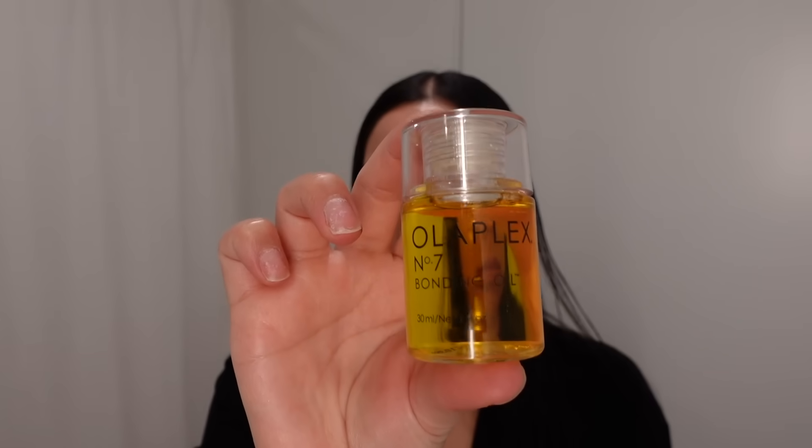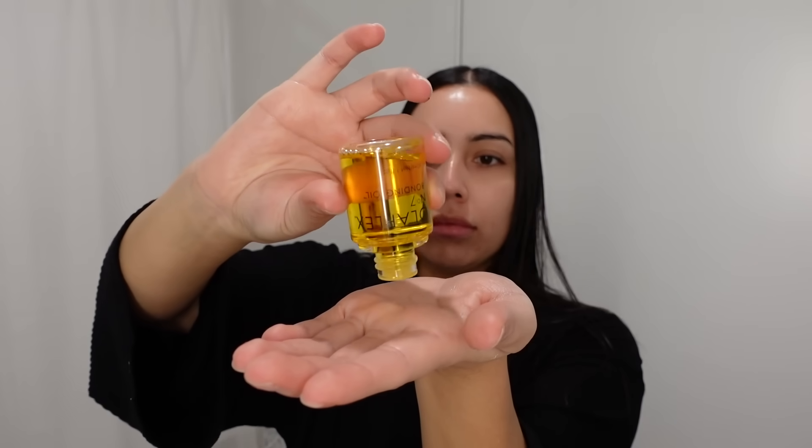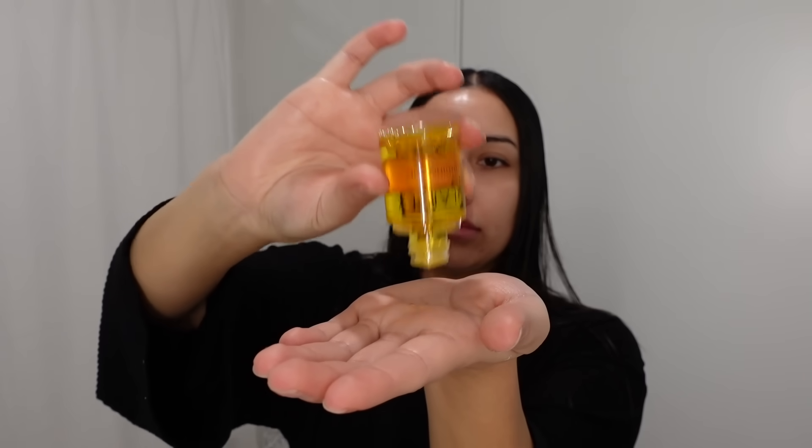For hair, I like to go in with the Olaplex Number Seven bonding oil — this helps eliminate any frizz and protect from heat damage. I'm going to focus that on the ends.